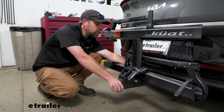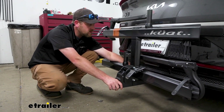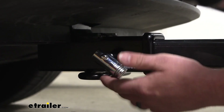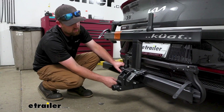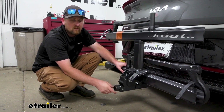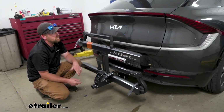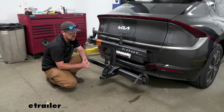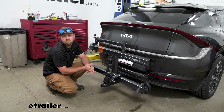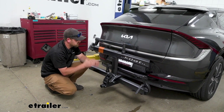This rack is going to work with the two-inch by two-inch receiver tube opening like we have here on our Kia. They give you a locking hitch pin as well, so it'll be secured to your vehicle. When you put this in, this knob here lets you tighten it down, which is going to eliminate any slop or play at the connection point and keep things nice and quiet — you won't hear it clunking around. That's especially important with an electric vehicle because you don't have engine noise like you normally would.